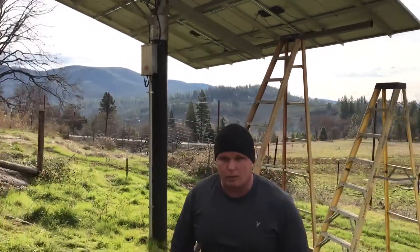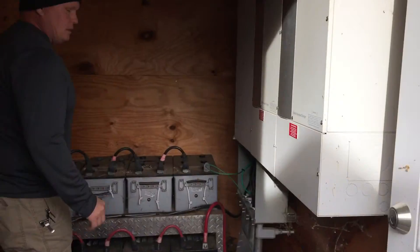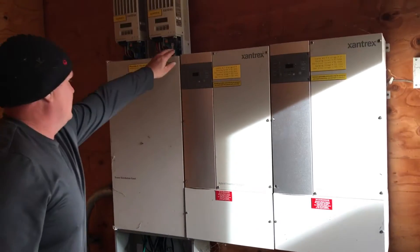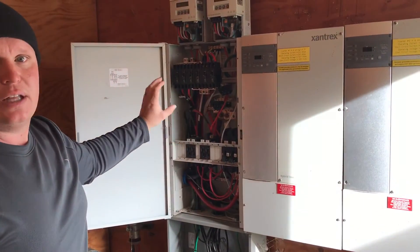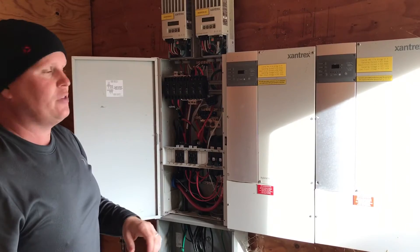Then we're going to go into the power room over here. Basically what we're going to do is pull off all the Xantrex stuff, remove that, and install a standard electrical sub-panel and rewire it so that we can put the grid-tie inverter in here and prep everything so we can add a generator later.